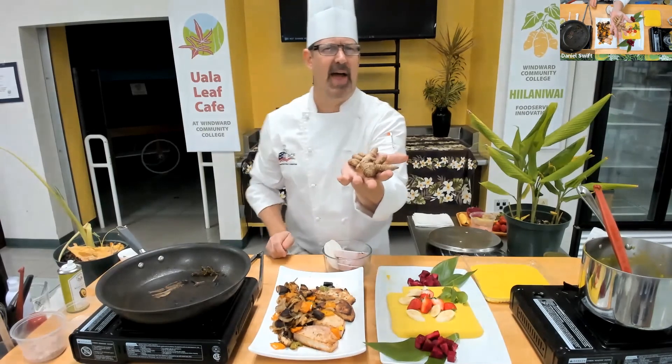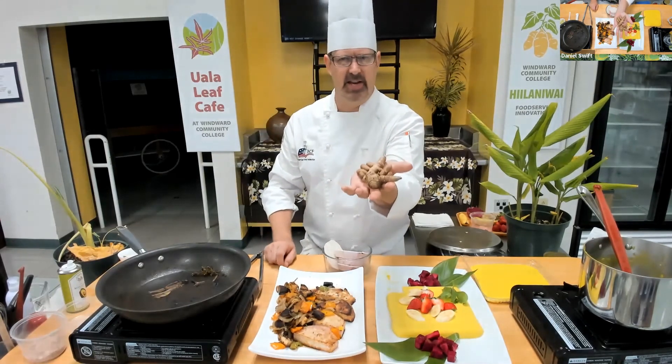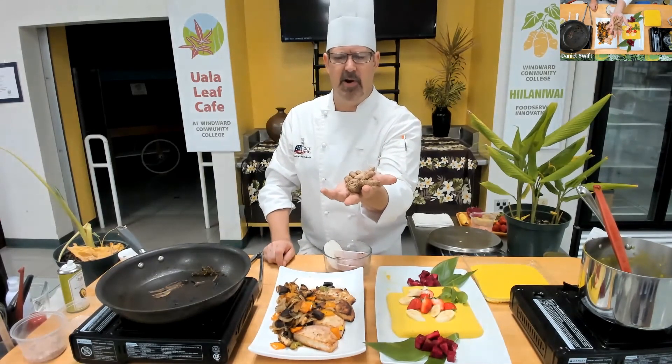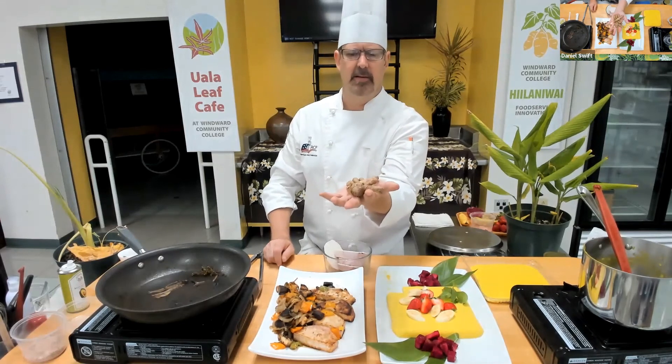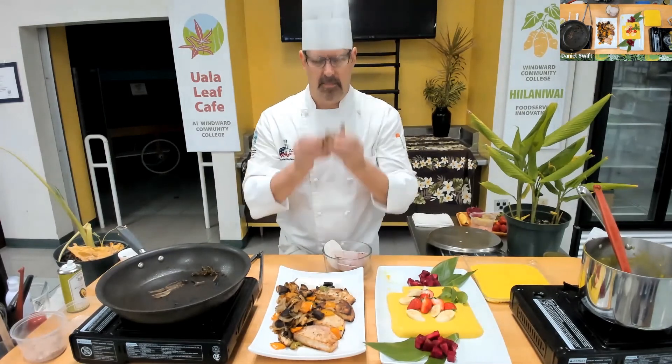You can find this at times in packages, in Chinatown, from different parts of the islands, and shipped in probably from the mainland as well.